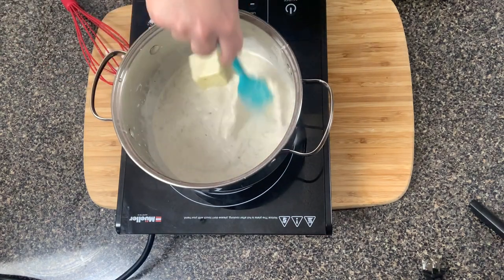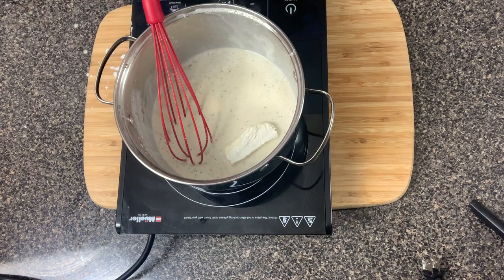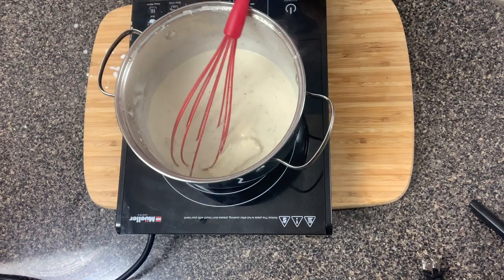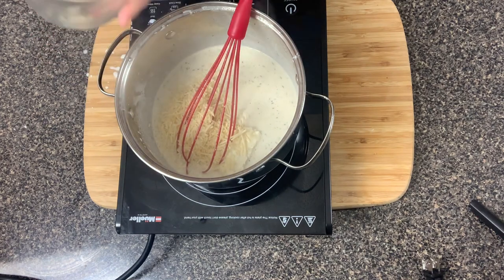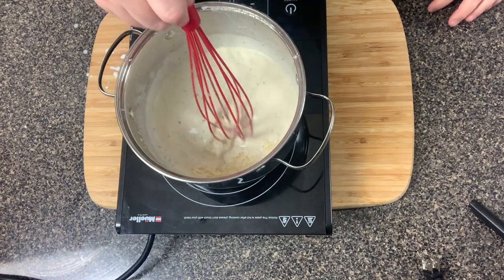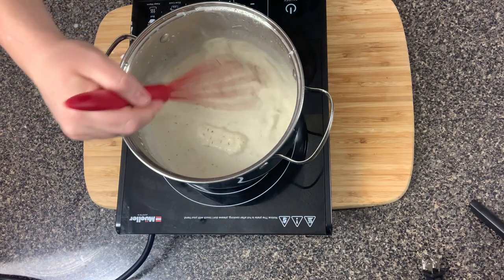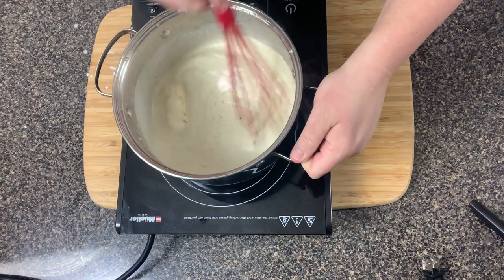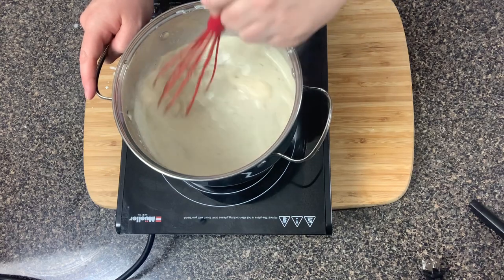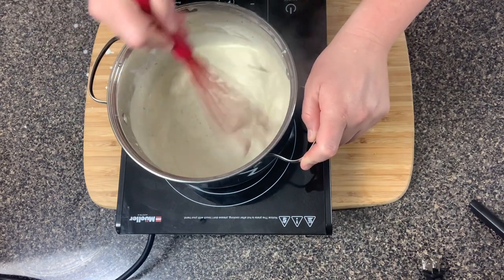Stir that around until the butter melts. Now add one ounce of cream cheese — it helps if it's at room temperature, but if not just microwave it for 10 to 15 seconds. Also add one cup of shredded parmesan cheese. If you only have grated parmesan that's fine too — it's really just about the flavor of the sauce. Mix everything in until the cream cheese is dissolved into the sauce, then remove it from the heat.